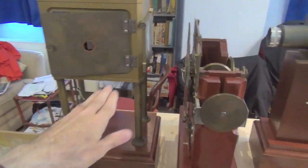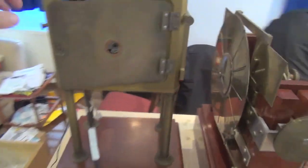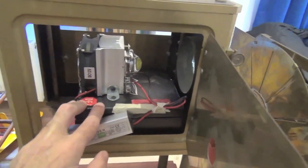The replica Zoetraxiscope is in three parts: lamp house, mechanism, and the lens unit. Inside we have a modern LED lighting unit, 50 watts. And we cover the top with some card to stop the light spill.